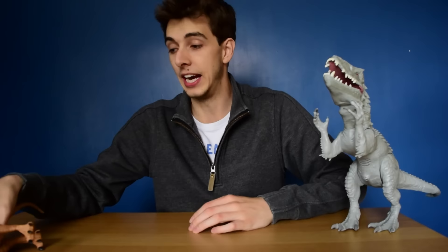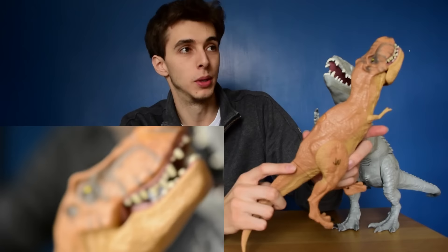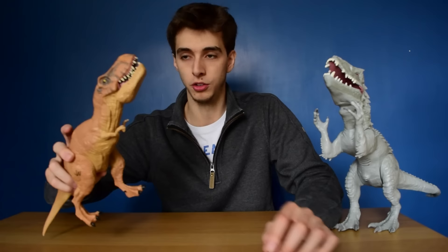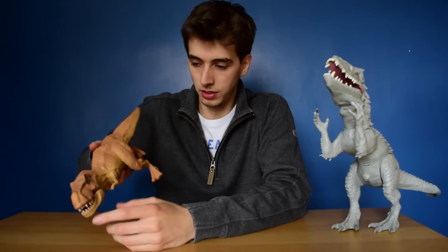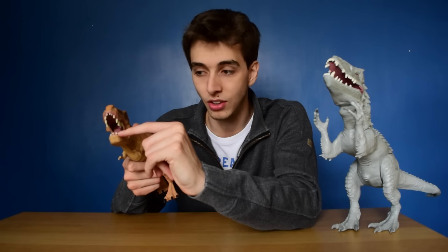Now moving on to the T-Rex. This thing is all solid plastic everywhere — horrible nappy plastic. The biting mechanism is really weird. Depending on which way you hold it, that's which way the jaw goes. If you hold it upside down it does work, but for some odd reason depending on which way you tilt it the jaw might not close all the way — and it is absolutely feeble-sounding.